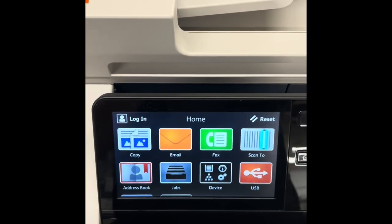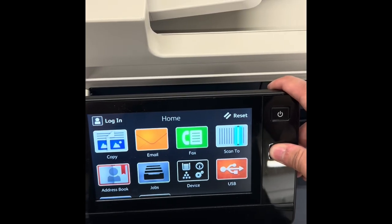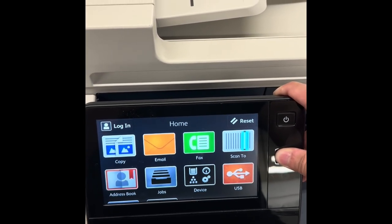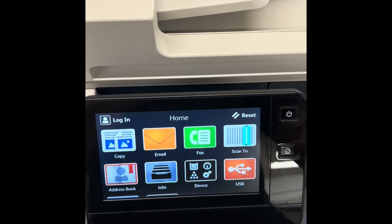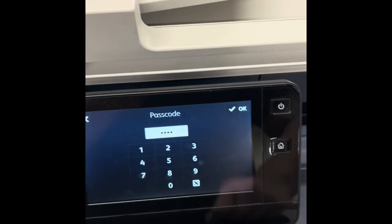The first thing we gotta do is reset your machine. Hold the little house button for about eight to ten seconds. Once that time has passed, let go. The code for this is 6789 — press OK.